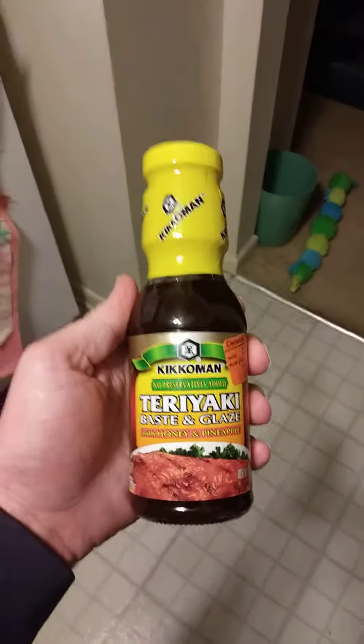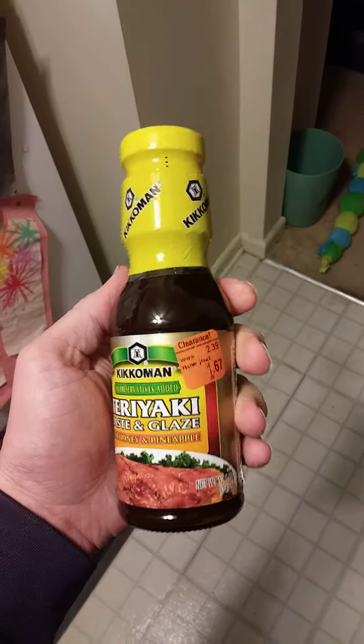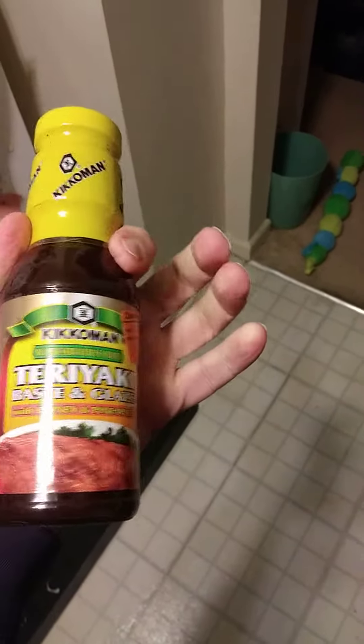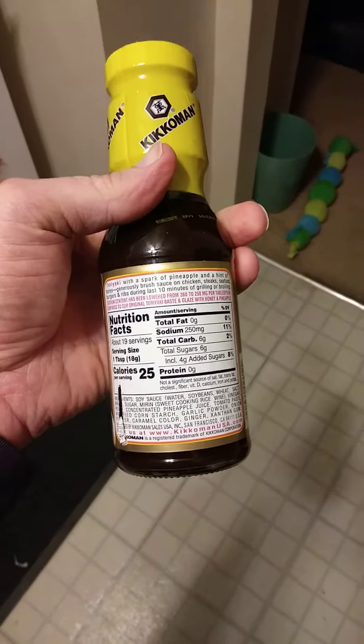This review is of Kikkoman Teriyaki, based and glazed with honey and pineapple, and no preservatives added. Here are the nutrition facts and the ingredients.